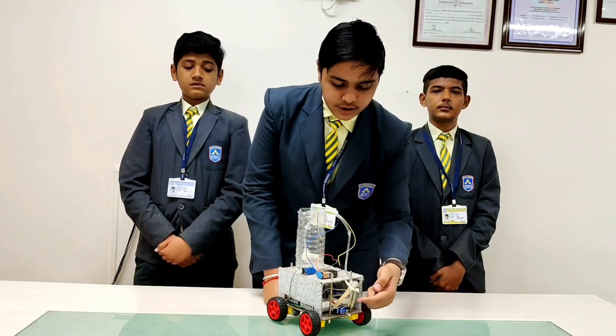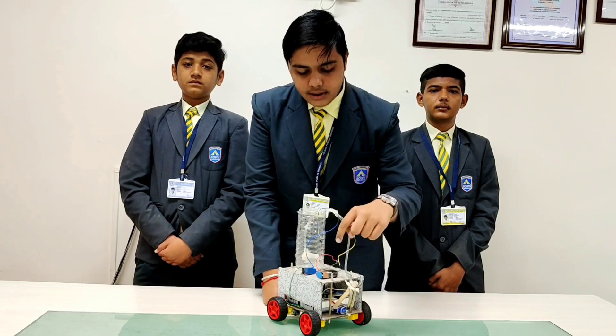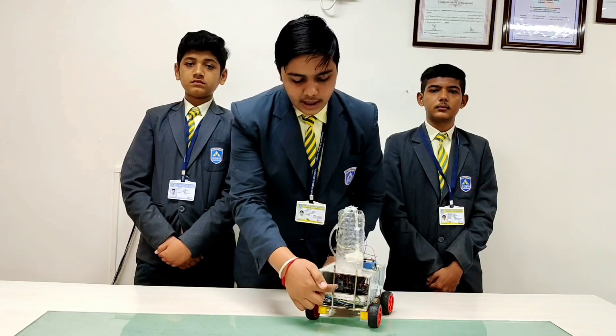The components of the project are a moisture sensor, ice cream sticks, a pipe, some jumper cables, a battery, a relay, a motor, a half bottle, an evive, and a Bluetooth module.